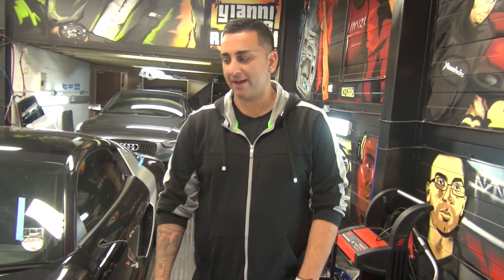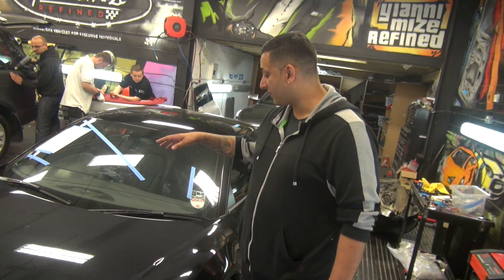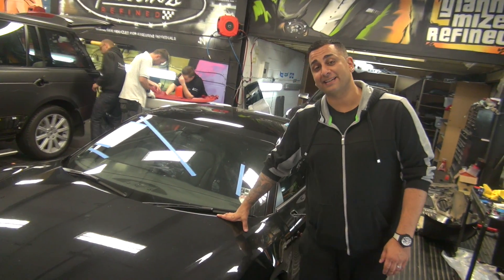Today we're wrapping another R8. It's not a normal R8 — well, it is a normal R8 actually. But it's for Dan from The Only Way Is Essex. Shout out!